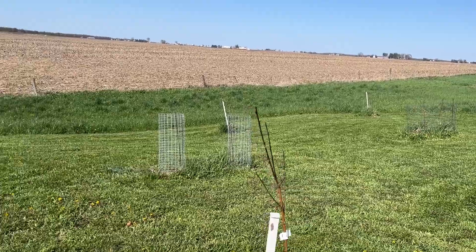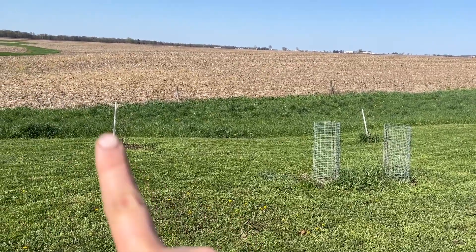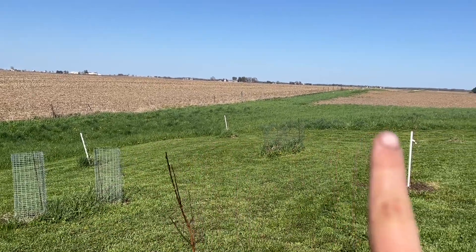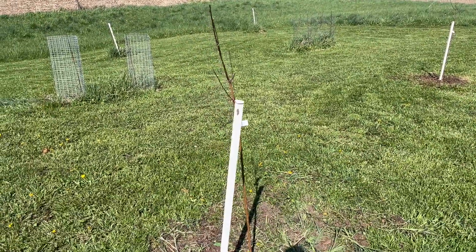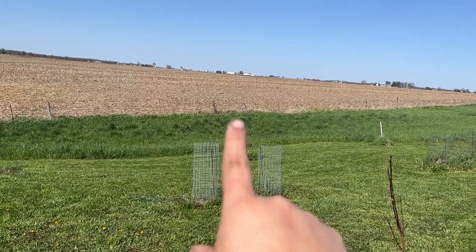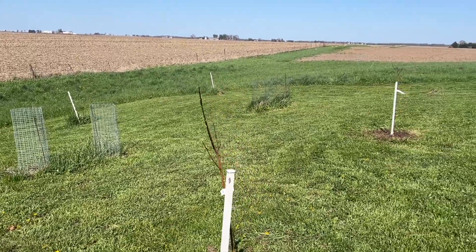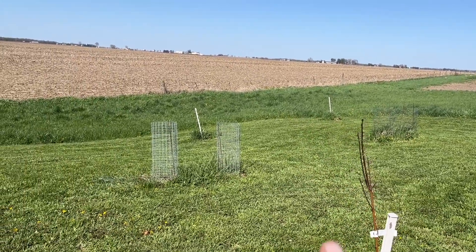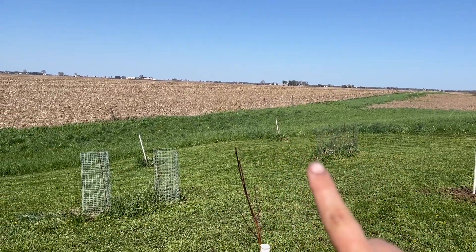This is our orchard — sorry for the wind. Last year we had two apple trees, two peach trees, and two cherry trees, and they pretty much all died. The only one that seems to have survived is where that white stake is — one of the apple trees. So we put the new apple tree there and decided to put the peach trees closer to our water source. We also planted four blueberry bushes in these cages — those two cages and one with two bushes in it. I need to get in there, weed them, mulch them, and acidify them with some sulfur.